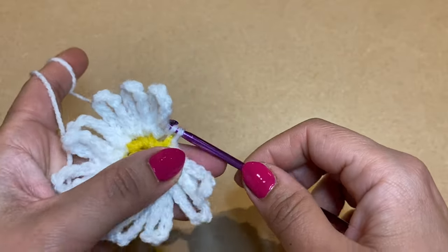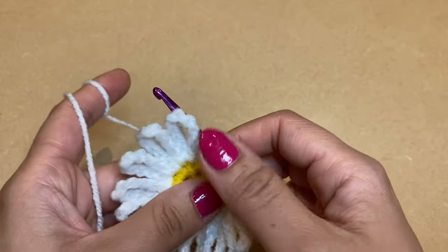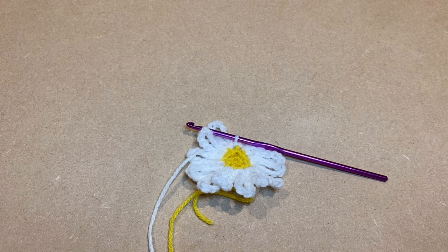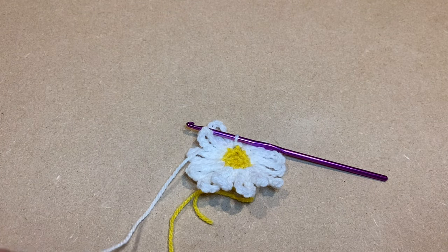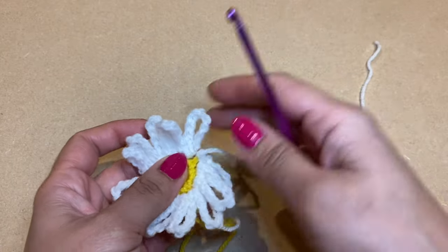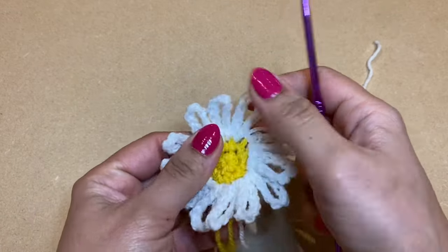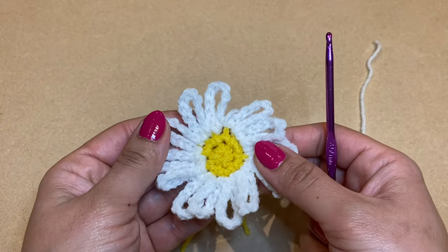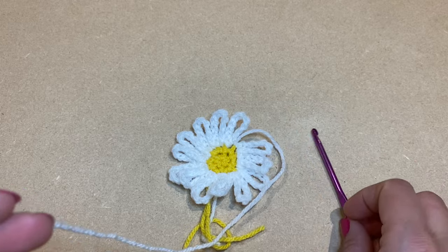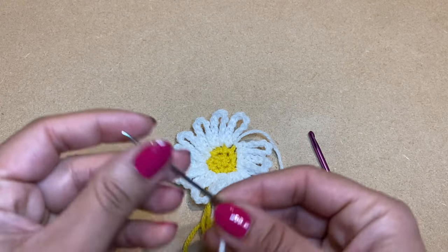To cast off, work a slip stitch at the base of the first petal — slip your crochet there, pull up a loop, and make this loop go through the loop on your crochet. Then snip this colour off and pull the tail out of the stitch. Now we can use a darning needle to work all the ends in.